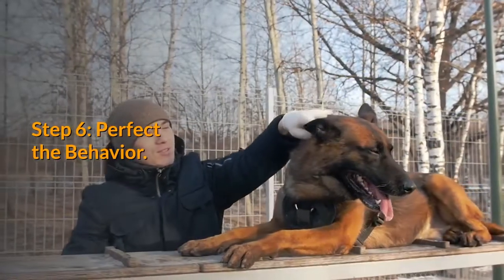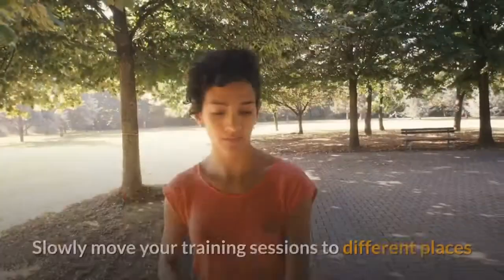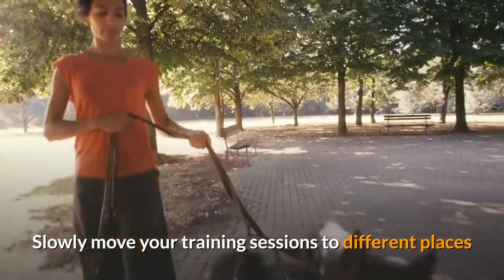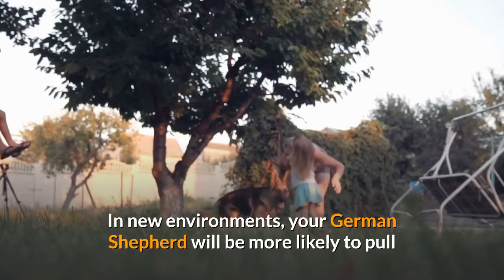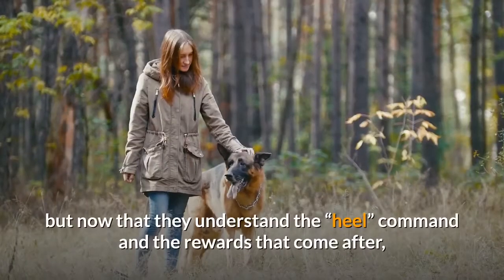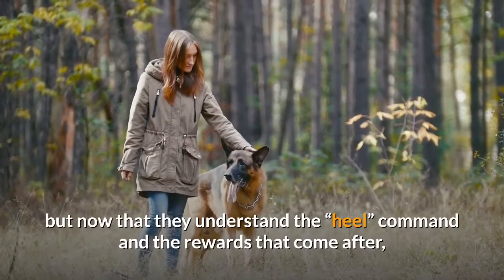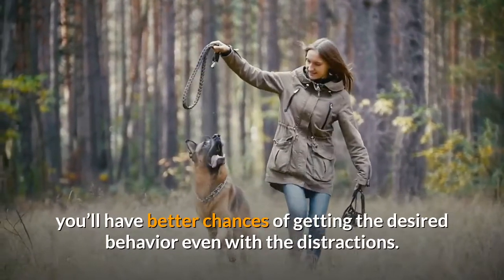Step 6 — Perfect the behavior: practice in the real world. Slowly move your training sessions to different places so you'll have the opportunity to perfect this behavior. In new environments, your German Shepherd will be more likely to pull, but now that they understand the heel command and the rewards that come after, you'll have better chances of getting the desired behavior even with the distractions.